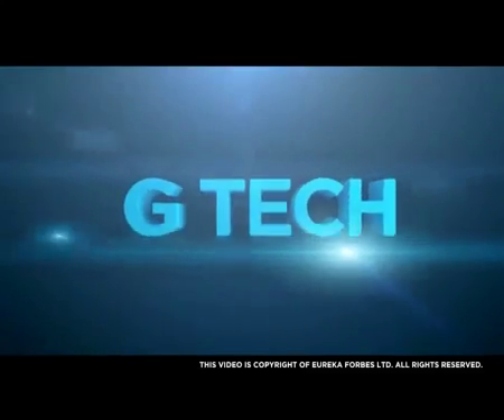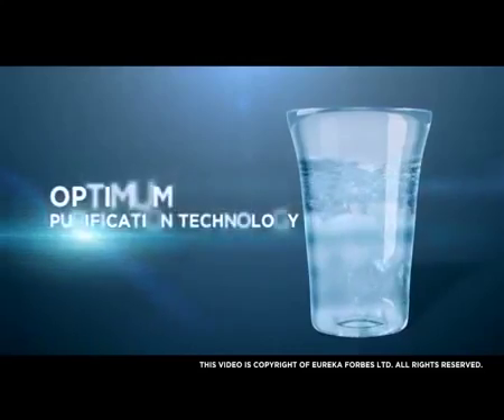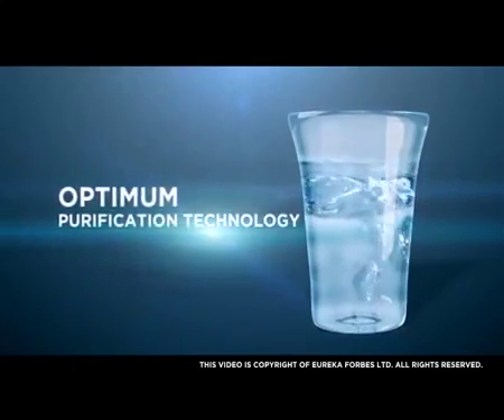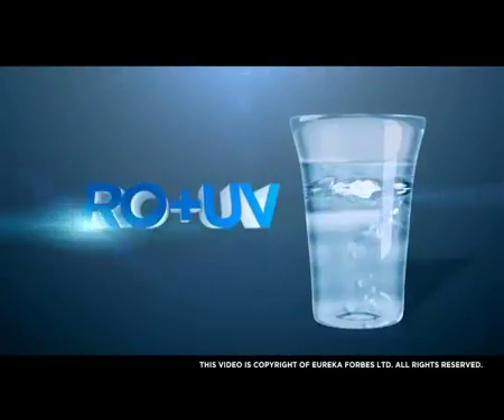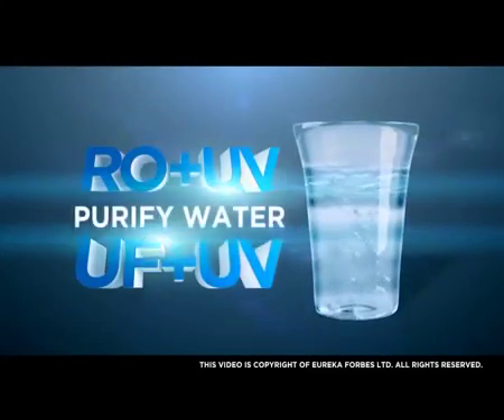G-Tech Sensors assess the quality of water and choose the optimum purification technology — that is, RO Plus UV or UF Plus UV — to purify water.